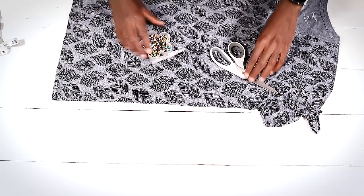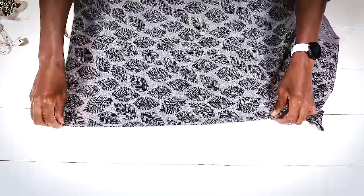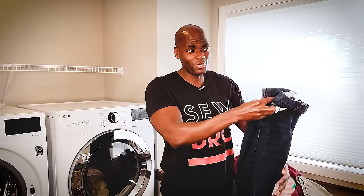Here's the problem — look at this side seam right here. This makes absolutely no sense. Does the side of your body go on a perfectly straight line like that? No it doesn't. It's not okay, and we want to change this.